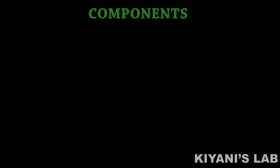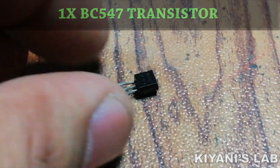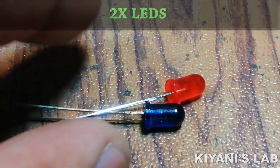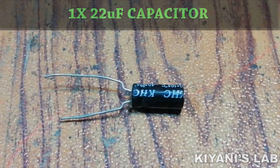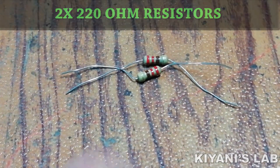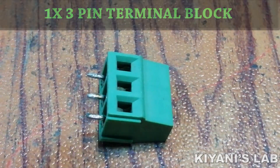The things needed for this project are: CD4017 IC, IR sensor, BC547 transistor, BC557 transistor, 1N4148 diode, 2 LEDs, two 10 microfarad capacitors, one 22 microfarad capacitor, 100 ohm resistor, two 220 ohm resistors, four 10k resistors, 2-pin terminal block, 3-pin terminal block, 5 volt relay, perf board, and jumper wires.